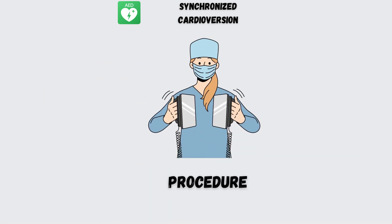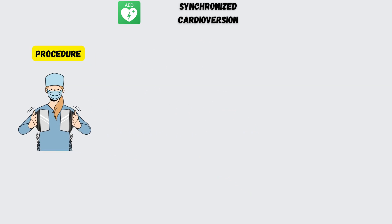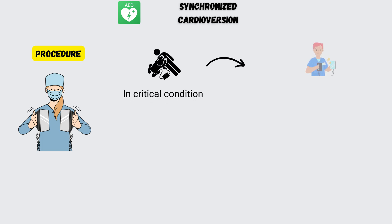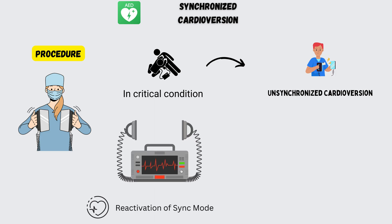Now let's start with the procedure. In critical conditions where the patient's life is on the line, go to immediate unsynchronized cardioversion. Urgent cardioversion is generally not needed if the heart rate is less than 150. Generally, defibrillators are set to unsynchronized mode by default, so reactivation of sync mode is required after each attempted cardioversion.